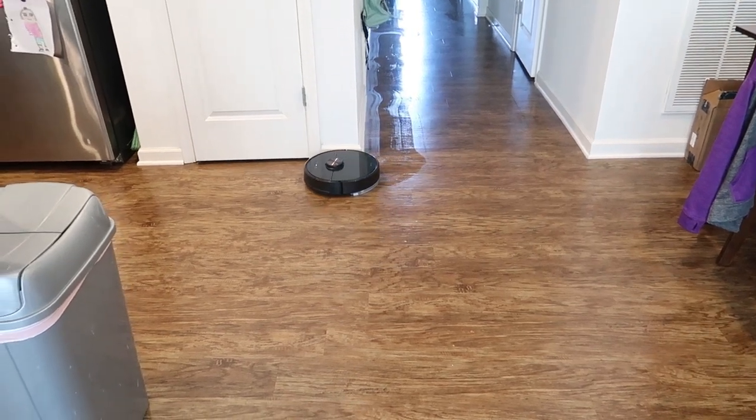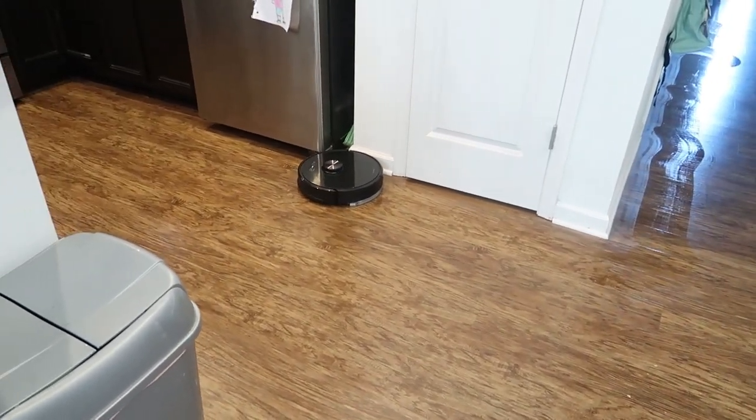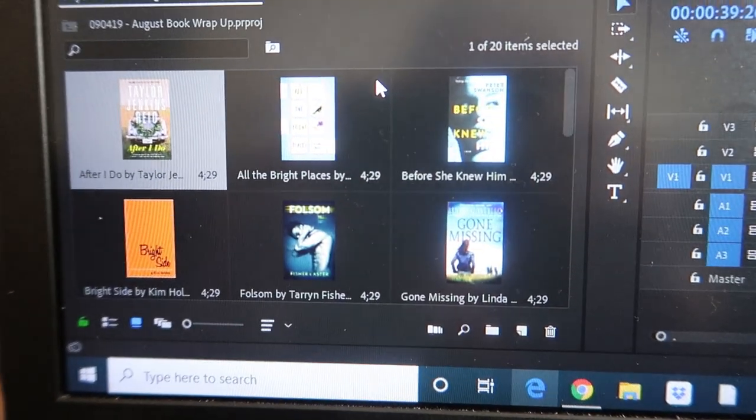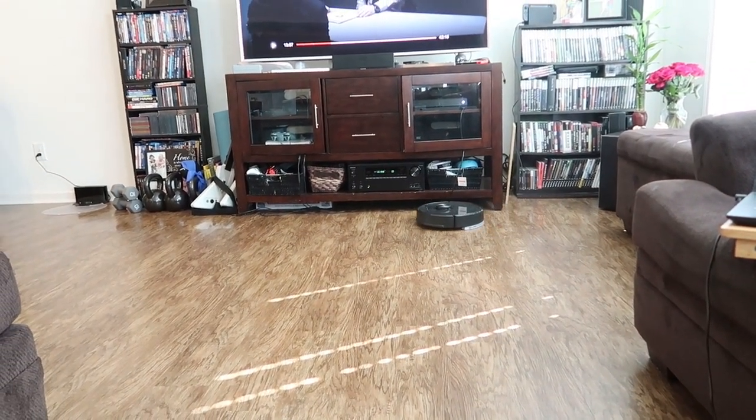It smells like vanilla. I'm going to go drink some coffee and do my thing. There he comes — good boy. It's like our virtual dog, goes around and eats all the food off the floor that the kids drop. I'm currently editing my August book wrap-up — all the books I read in August. Spoiler alert: I listened to 18 books in the month of August via audiobook. The vacuum's behind me — you can hear it's pretty quiet. I can easily watch TV and do whatever I need while it goes.